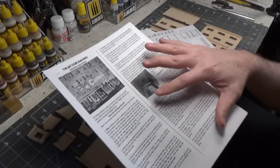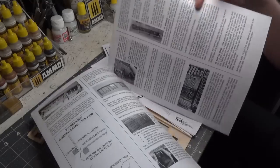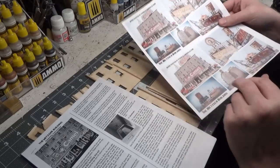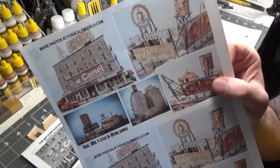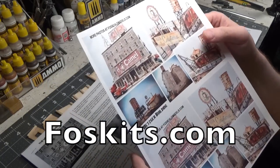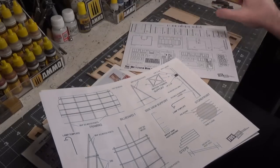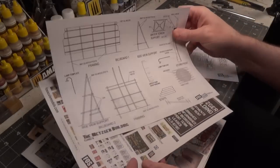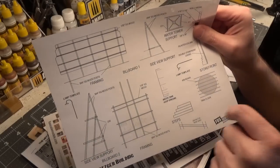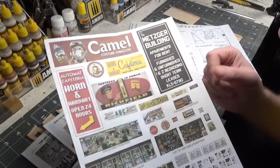I first recommend reading through the instructions at least twice. There are some great colored photos provided for reference, and there are more color photos on the website. They provide you with part sheet templates for doing the framing for the billboard that goes up on the roof. There are actually two signs, and here are the colored signs. It's really a beautiful kit.